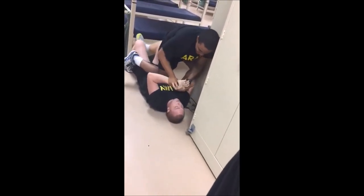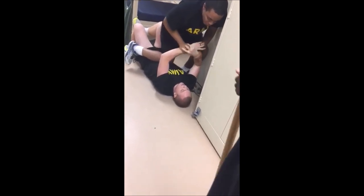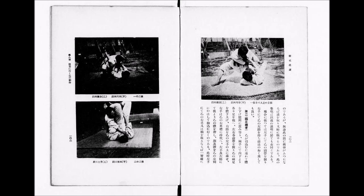He reaches in and actually grabs the groin of the guy, and you can see his face immediately change. In the actual video, you can see how he is actually begging and immediately gives up, even though he had a great position. So the guy gets on top, establishes knee on belly, grabs the wrists, and then they continue to verbally yell at each other. You can clearly see the knee on belly is almost at the solar plexus to establish dominance and control.